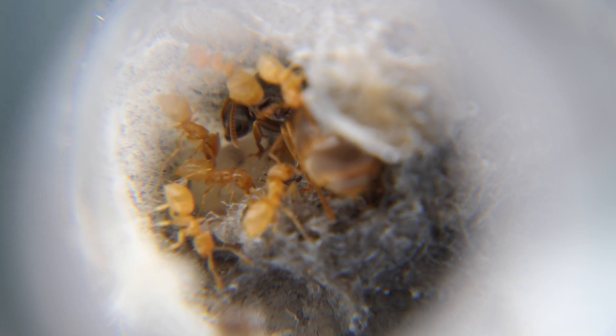Lasius Flavus is a unique species which has yellow queens and workers. This species is interesting because the queens are oligynae, which means that the workers will tolerate multiple queens.